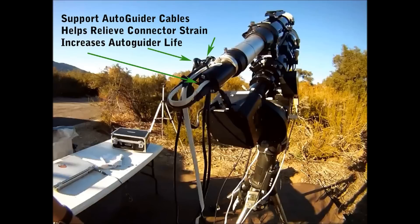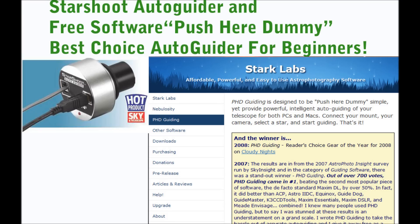It's important to support the cables attaching to your auto guider so you don't run into connector problems later down the road. The Starshoot Auto Guider is the best value and you will enjoy how simple it is to use. With PHD software, it's literally push here, dummy, and away you go. I recommend the Starshoot Auto Guider camera for beginners.